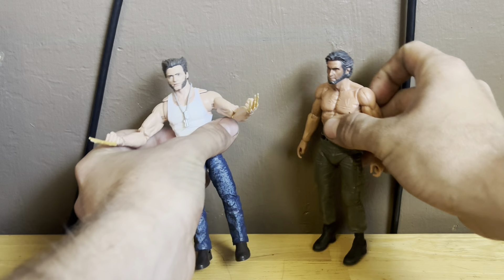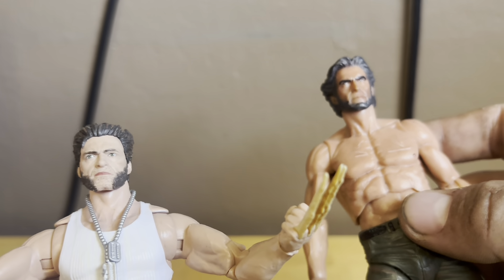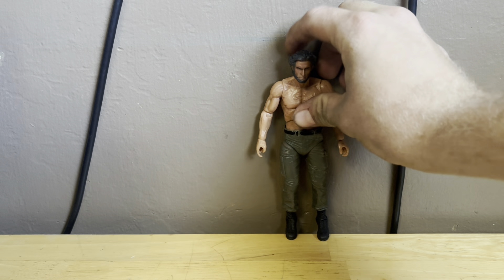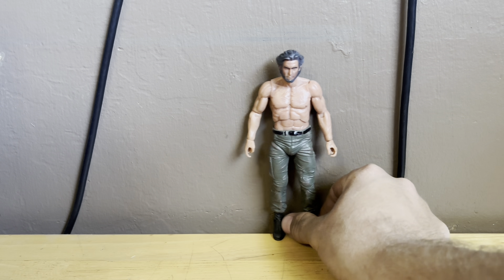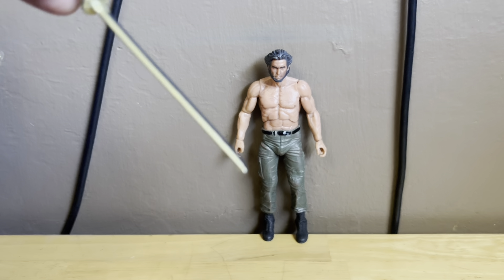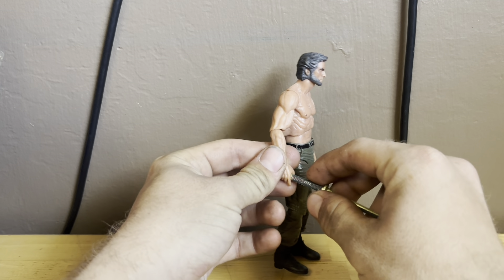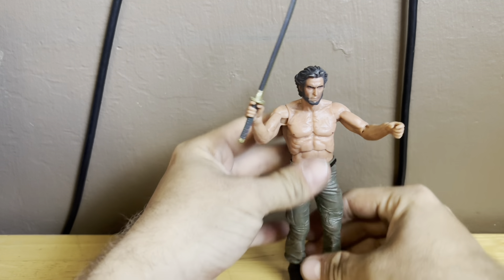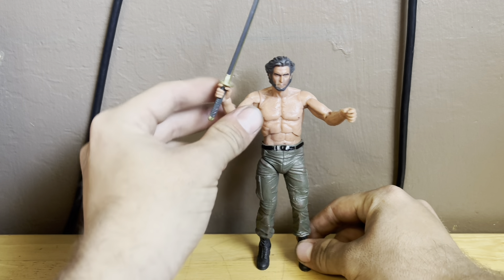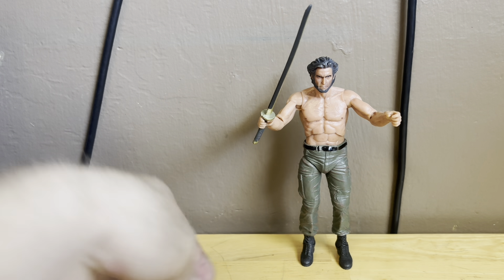These figures look great in the collection. This figure looks awesome — I'm definitely going to have this in the collection. The set comes with a sword, like a katana. I really like that we saw him wield this in the movie — I thought that was awesome, and I'm glad to see it included here.